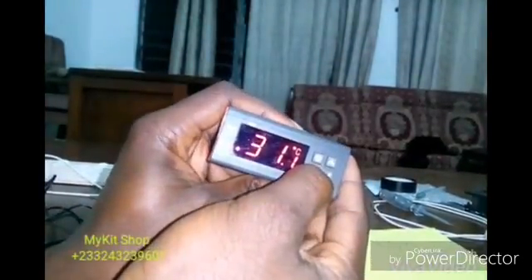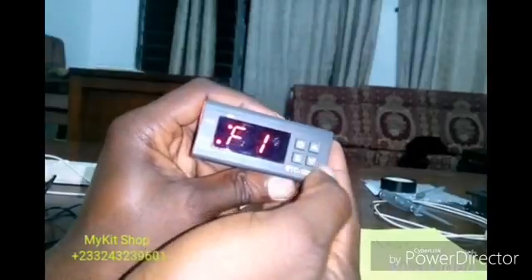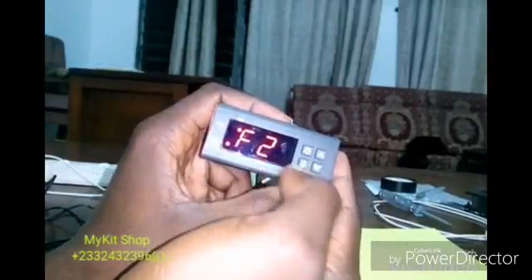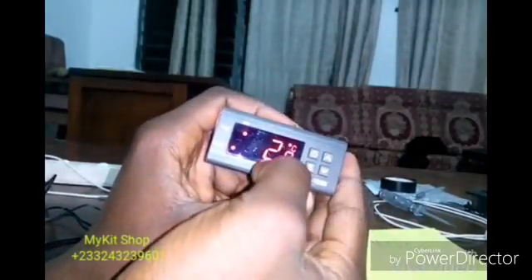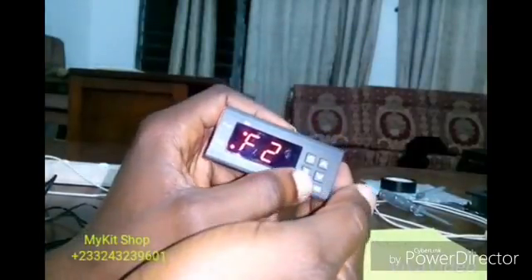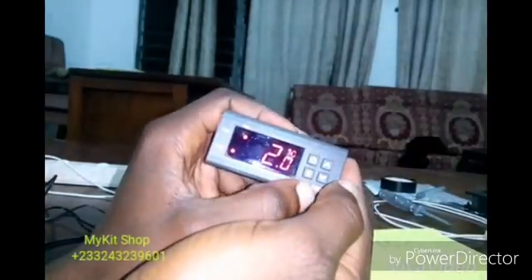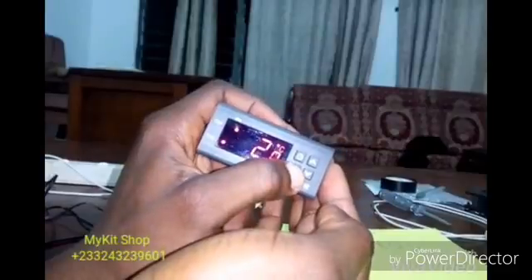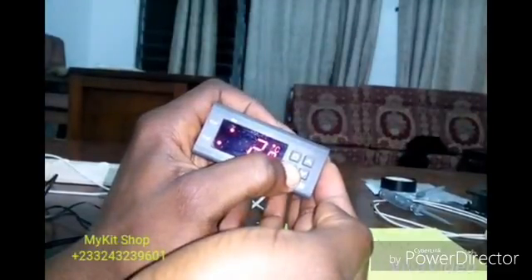To set F2 to 2, I'll press and hold S, then use the arrow key. I'm now at F2, so I'll press S once — it's already set to 2. If I were to change it, I'd press and hold S and move the arrow key up and down; you'll see the value changing. After inputting, press and hold S to save.